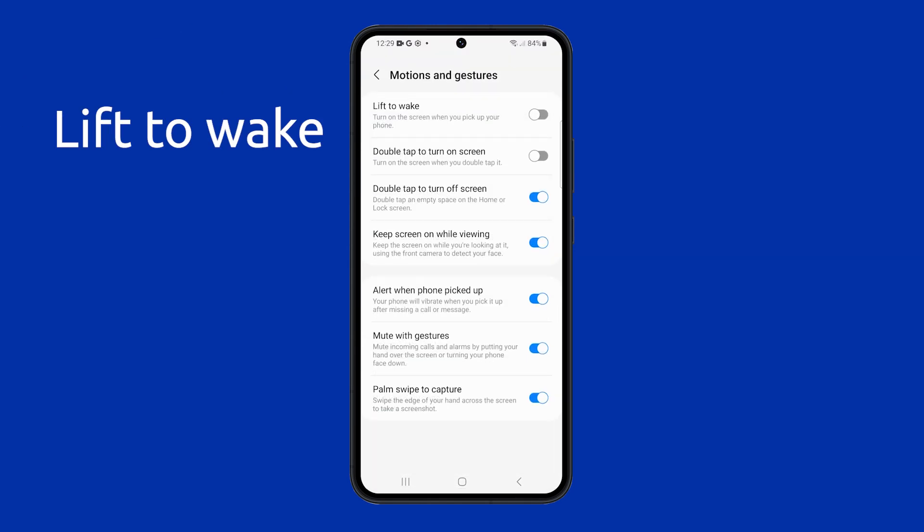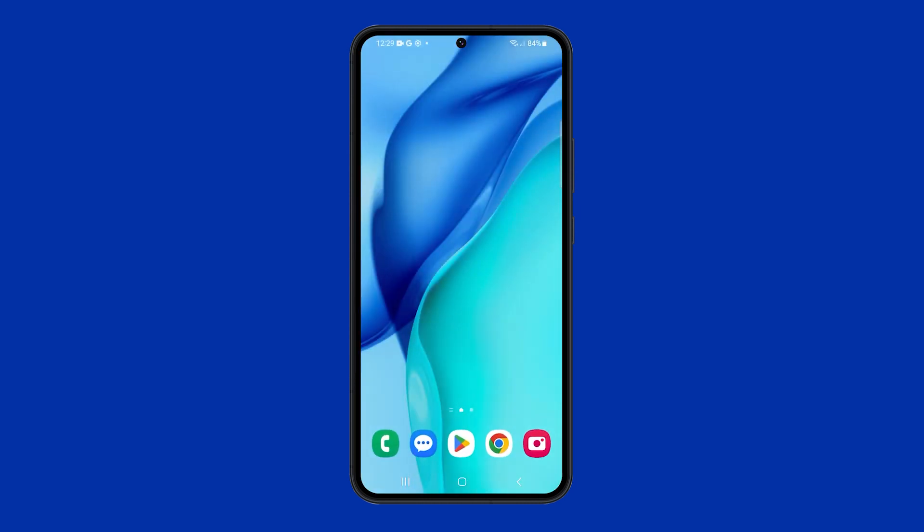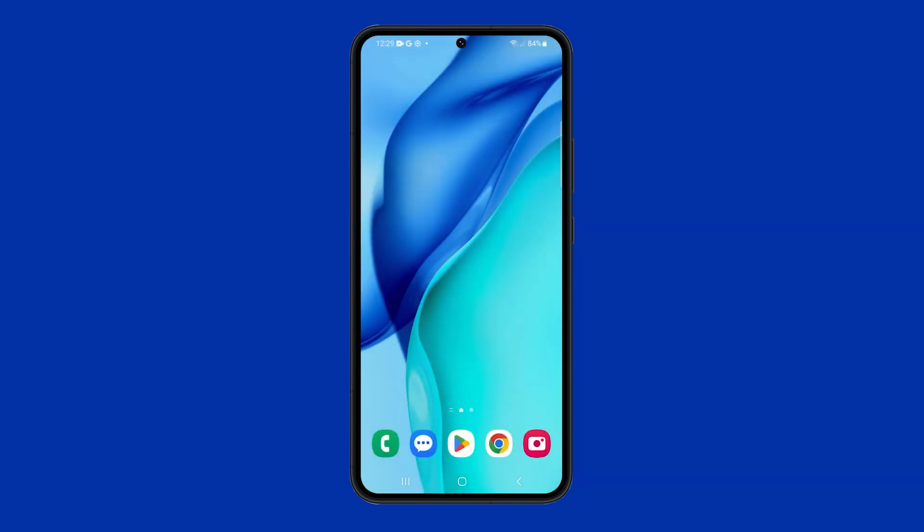Lift to wake is a convenient feature on Samsung Galaxy smartphones that allows you to wake your phone by simply picking it up. However, some users have reported that lift to wake is slow and unreliable on the Galaxy S23.